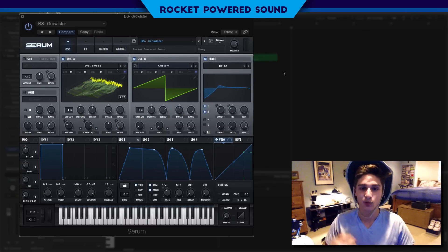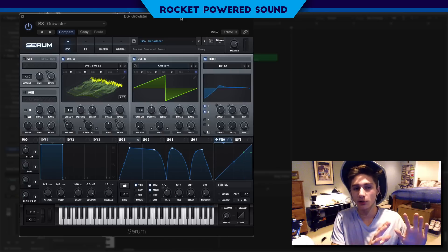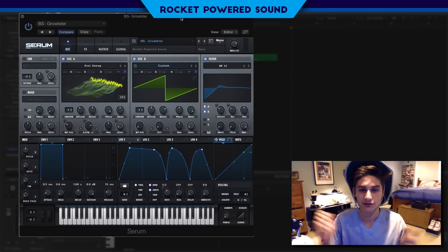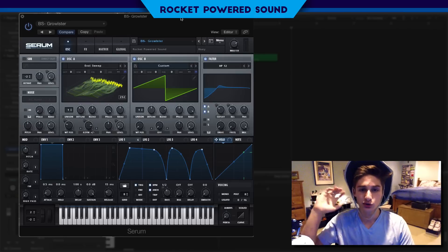It's 90 Serum presets and 90 waveforms and I swear to you guys this is the best pack on the market. If you don't believe me, I'm going to play a little piece of the demo. That's all I'm going to play for the demo — there's a whole other three minutes of that. If you guys want to check out the full demo, click the link at the top of the description and it's going to take you to the product page.